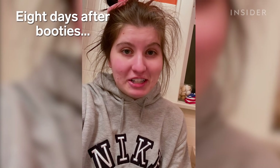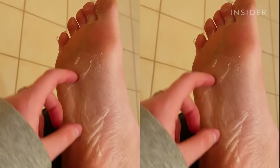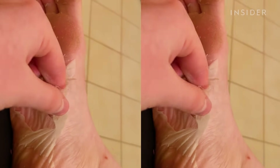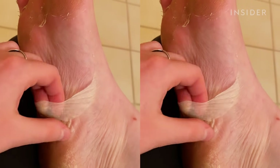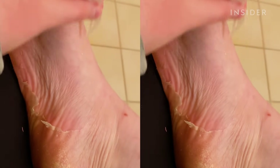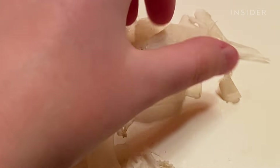I'm coming to you on Christmas Eve because I just took my sock off and this is unreal. Look at my skin — and it's not even all done.